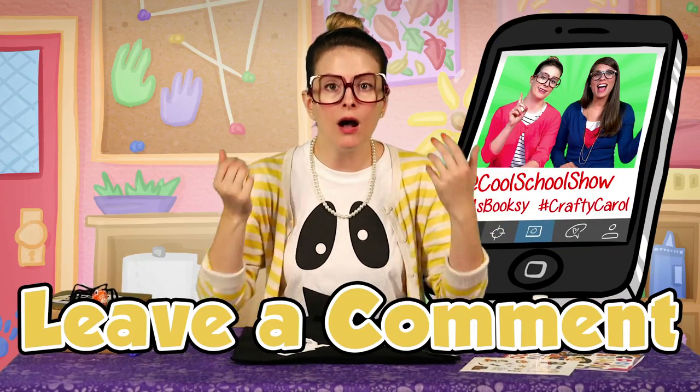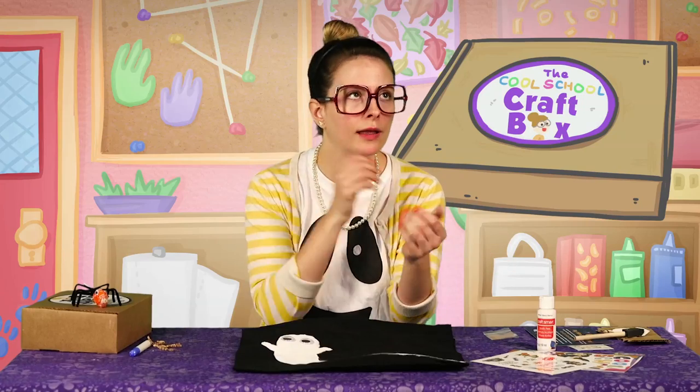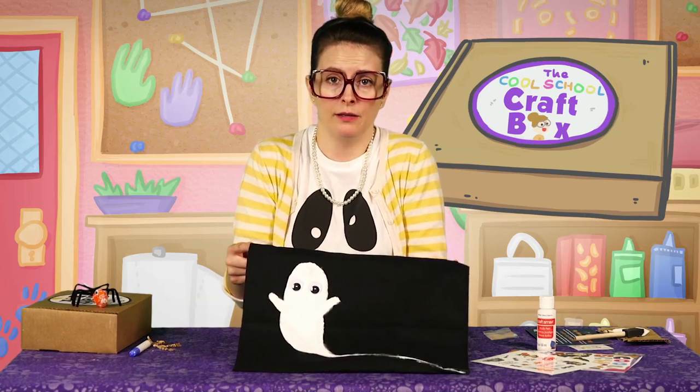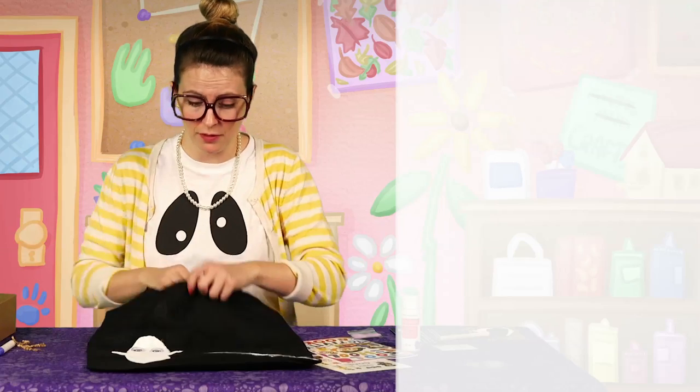I cannot wait to hear in the comments and see on Instagram all of your awesome Halloween tote bags. I'm so excited to see how yours came out. And if you're hearing about the craft box for the first time and you're like OMG I wish I had one, do not worry — there's still time to order one. The link is down there in the description, have your parents click that and then you can craft with me. Don't forget to subscribe and watch other Cool School awesome craft videos — we've got all kinds of Halloween goodness. Tell me what you think of the craft box in the comments because we might have some more craft boxes coming — maybe a holiday craft box. I need you to tell me what would be in your dream holiday craft box. Alright, that's it. I'm going to work on my activity book over here and put some stickers on some stuff and probably eat some candies. Bye!